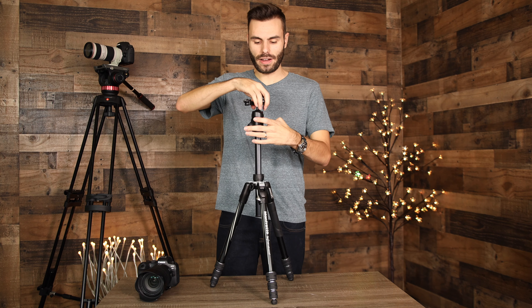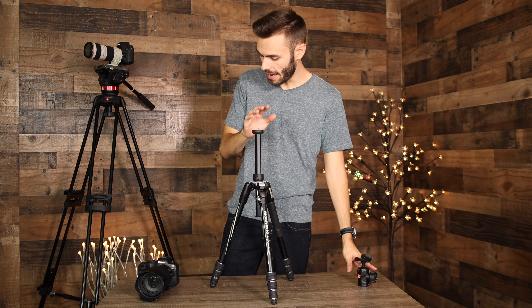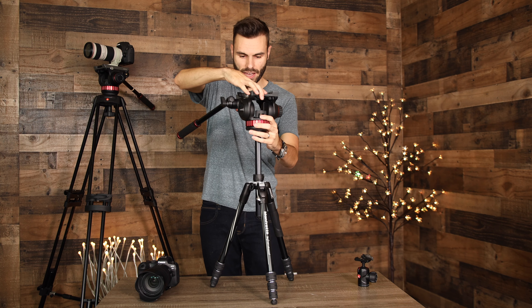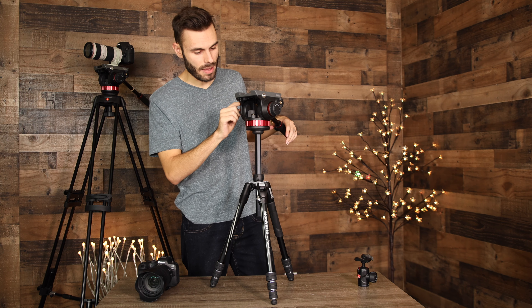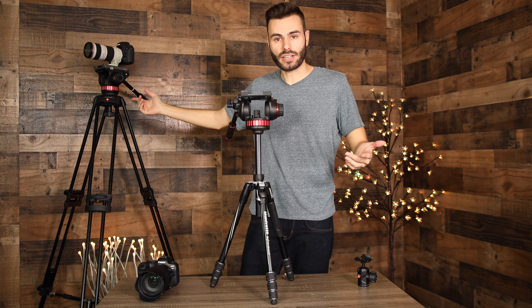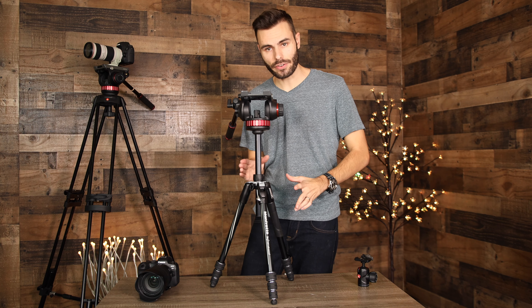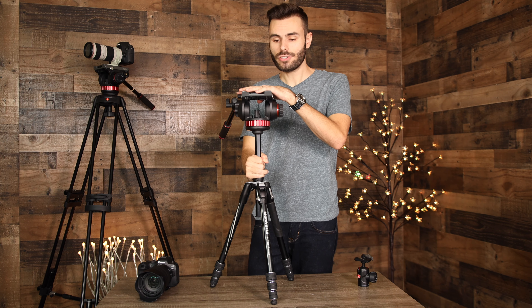You don't have to use the 494 head — you can unscrew it to expose a 3/8 inch mount and attach basically anything. Here we have a big Manfrotto video head, the MVH 502 AH, which gives some really nice fluid shots. With this head and this tripod I was able to get shots I couldn't get with my big tripod, which probably weighs around 20 pounds. The lightweight design also lets you get into tight areas, and it's really cool to be able to put basically any 3/8 inch head on it.